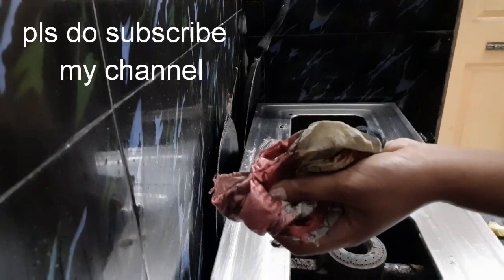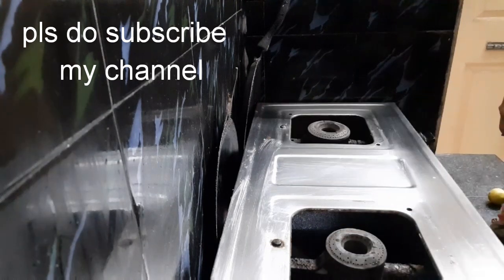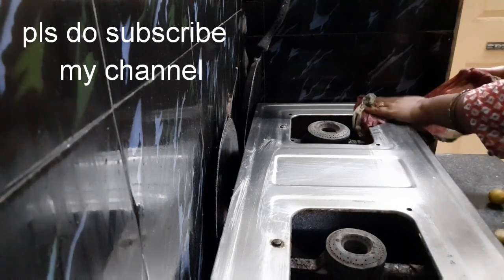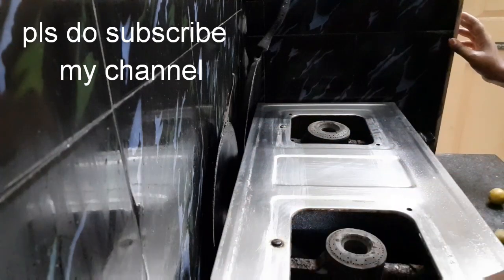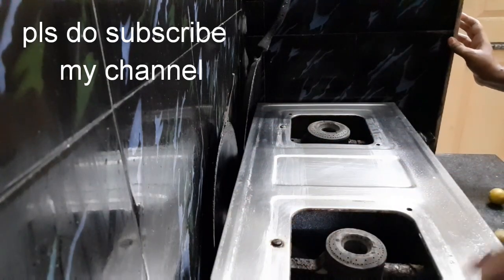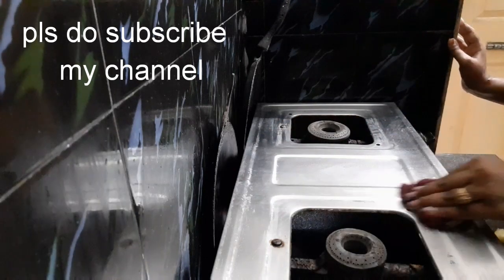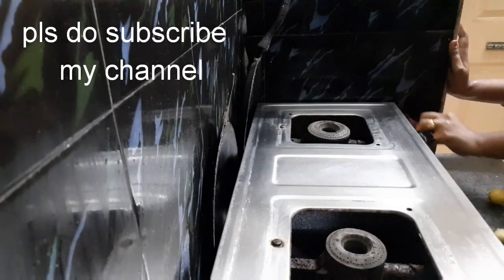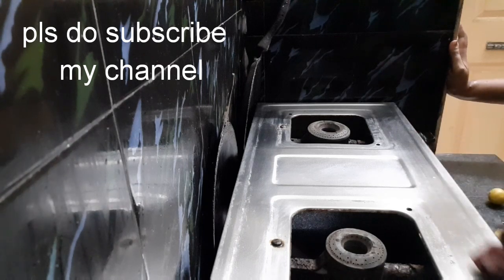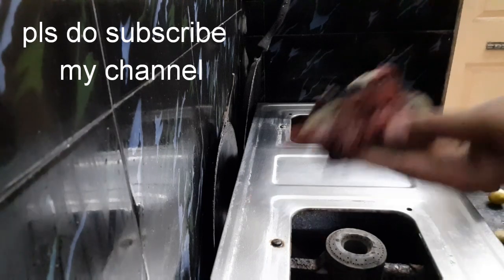This is a nice cleaning result. We have a lot of work that will come in. After that, you will be able to clean the gas stove. We will have good time management with this method.